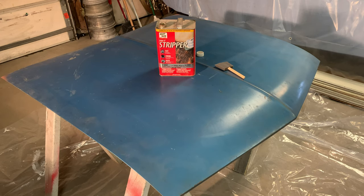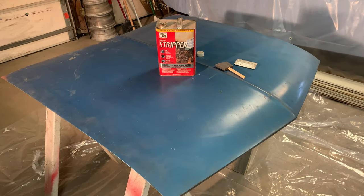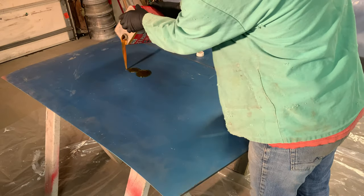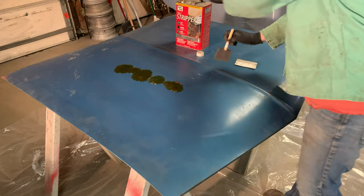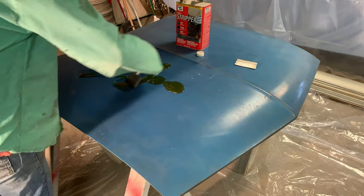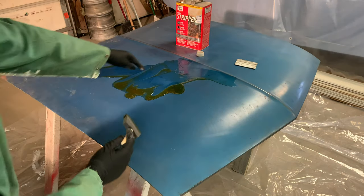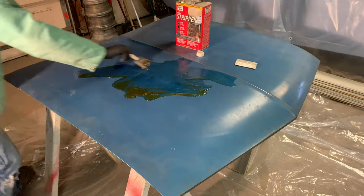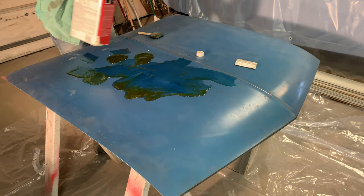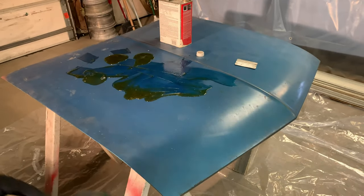Safety glasses on. I have worked with this stuff since I was about 16, so I know what to expect. This stripper is a little old, so I'm not sure if it's going to work the greatest, but you just use liberal amounts. I can already see it eating the paint right here — it's already starting to take it up. I can tell I need to use more. I'm going fast because it's already starting to eat my brush, so I have to keep going since I don't have many brushes.